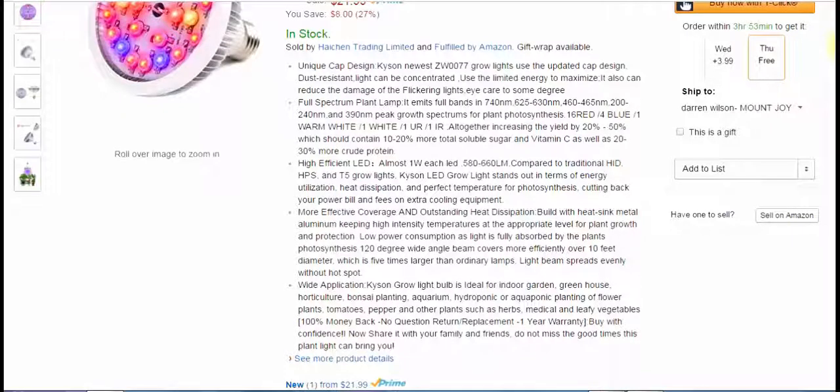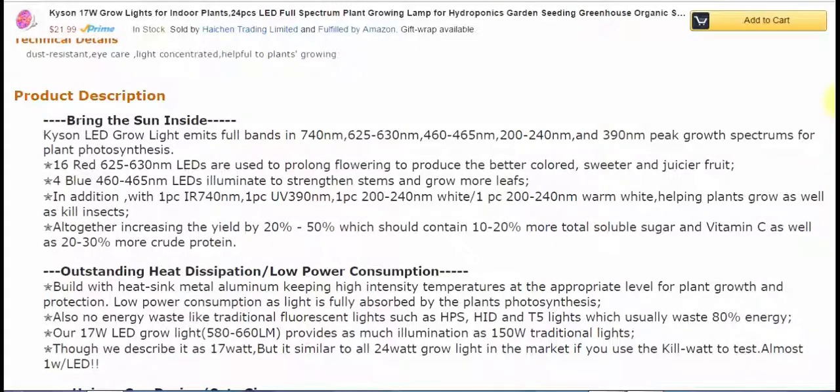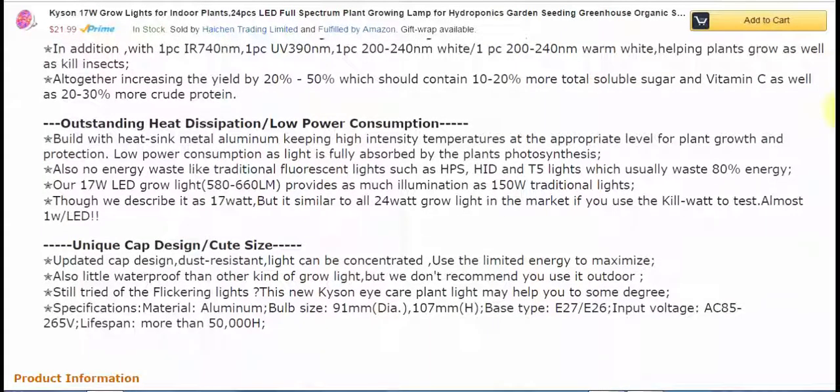These also have a 100% money-back guarantee, no-questions-asked return and replacement, with a one-year warranty — gotta like that. The lifespan is 50,000 hours, and the base type is E27. I'll show you how to use the candlestick lights if you need to — which I find easier to use just because of what I have around the house. If you're in a situation like me and need to use a candlestick-type light with a really small base, there are adapters you can buy. They're very cheap — like a box of them for about $5. I'll show you that in the hands-on part of the review.